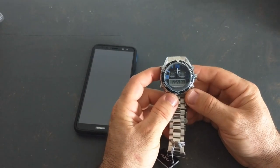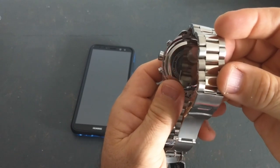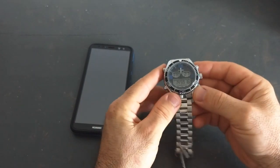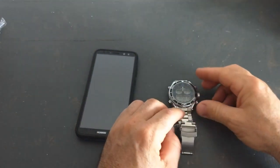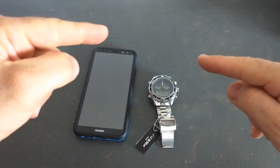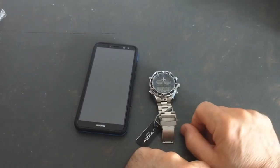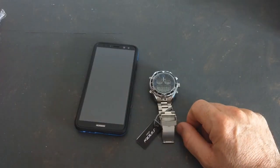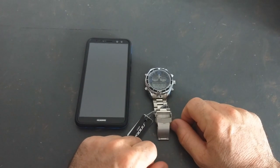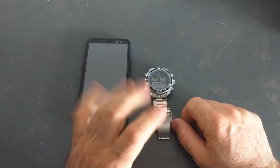Voilà les loulous, c'était la présentation de cette montre Sinobi, modèle S9731G. N'hésitez pas à liker la vidéo, à la partager sur les réseaux sociaux, à me mettre un pouce bleu si elle vous a plu, et abonnez-vous à ma chaîne. Vous avez un lien d'achat en bas dans la description. Merci à Bon Goût de me l'avoir envoyée, même si elle est en panne. Je vous embrasse et je vous dis à très vite pour d'autres tests high-tech sur HTMI. Ciao ciao !